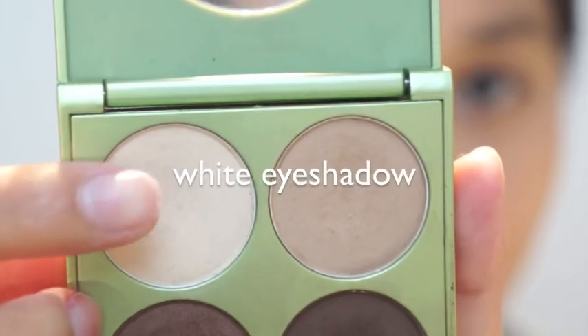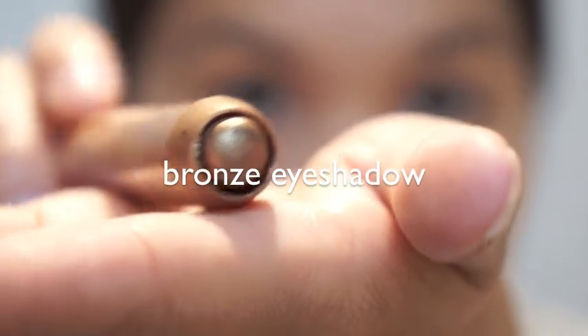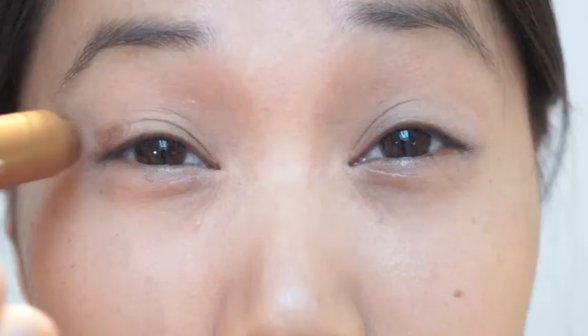I already applied the eyeshadow base and now I'm adding this white eyeshadow all over my lid and blending it outwards. Taking this bronzing eyeshadow pencil from P2, I'm gonna apply it on one third of my eyelid.